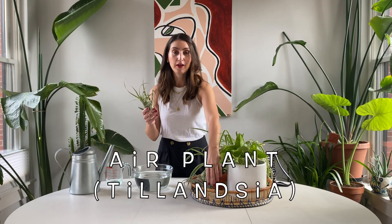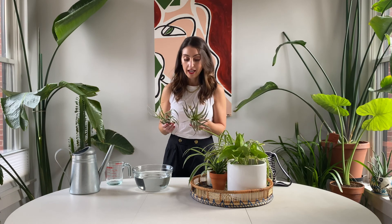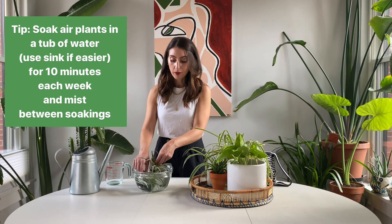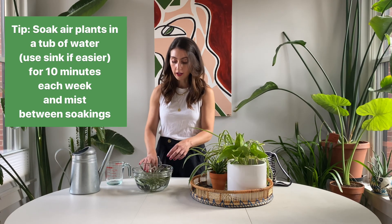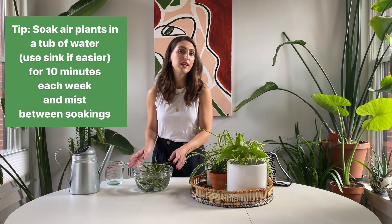Next I want to show you these air plants. Air plants and I have only been friends for like the past year — prior to that I used to kill them all the time. I think I was not watering them properly, so I did a little research. The best way to give your air plants water is every one to two weeks, actually just place them in a bathtub. For the purposes of this video I just brought out a bowl of water, and I'll just submerge them slightly in the water and let those soak for about 10 minutes — that's all they need.